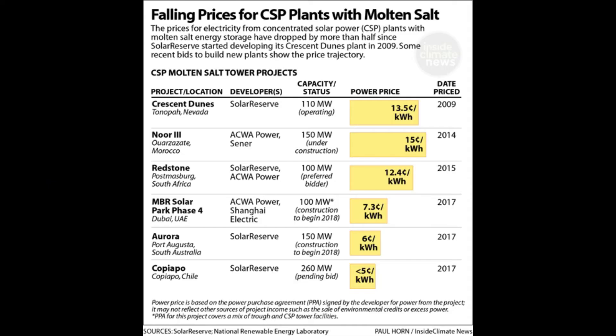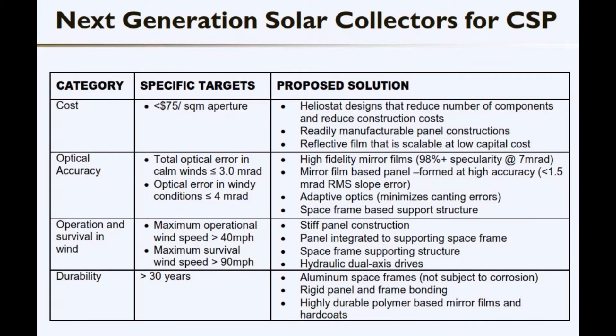Since it was built in 2009, the industry has made great strides in further reducing its cost per kilowatt through the economy of scale. But further reductions are needed, and the greatest opportunity for improvement lies with the mirrors, or heliostats, that reflect the sun onto a central tower, and which account for as much as 40% of a facility's construction cost.